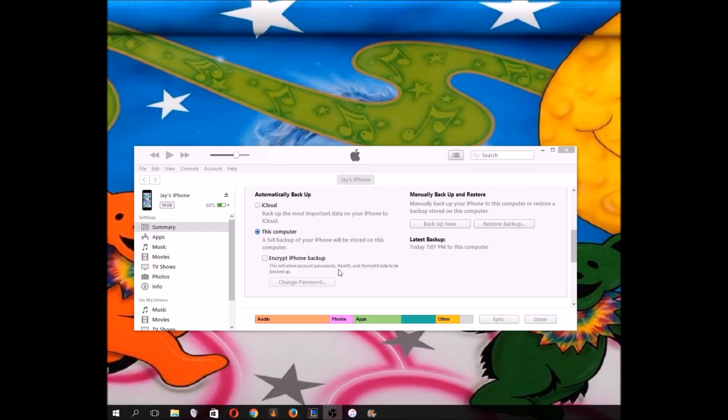You can also encrypt your backup here, which will allow account passwords, health, and HomeKit data to be backed up. It would be a good idea if you're worried about someone hacking your backup, because it is actually possible to hack someone's iPhone backup and see the information that was on their phone — messages, call logs, even notes.